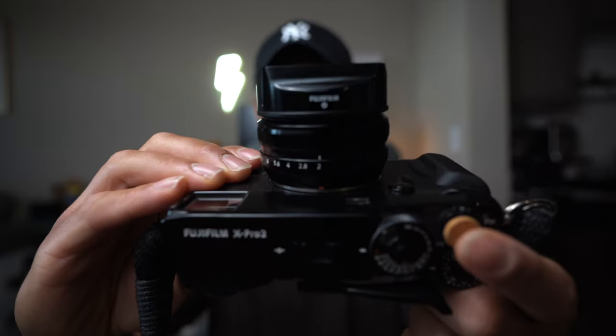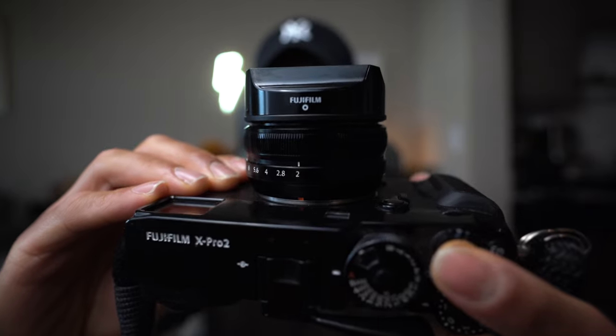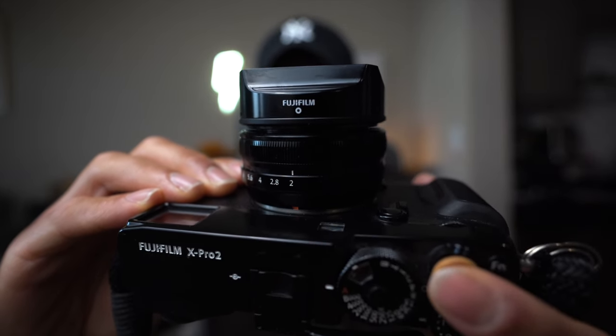It's not that the autofocus isn't fast — it's definitely pretty quick — but this is one of Fujifilm's older lenses. It's focused by wire, and you can hear the autofocus sound. Some of you may not care, and some may find it really annoying. With that said, I shoot this mostly in manual focus mode and use zone focusing as my main focusing system.